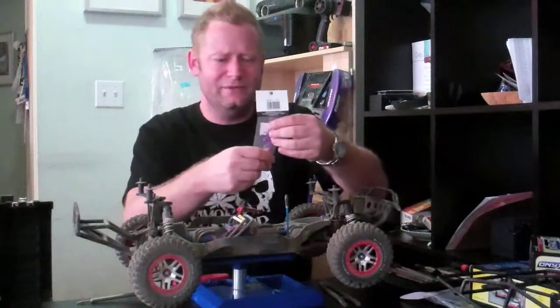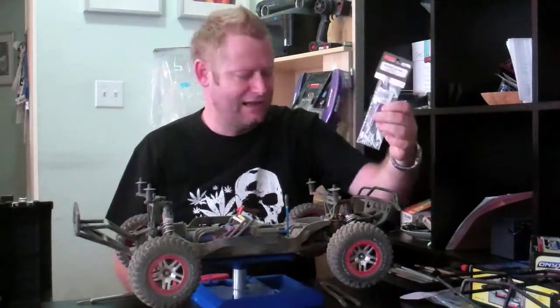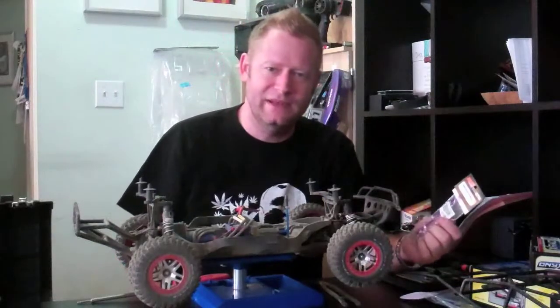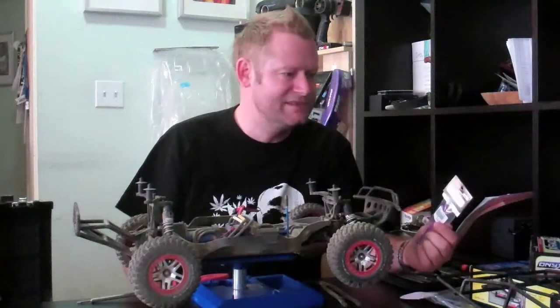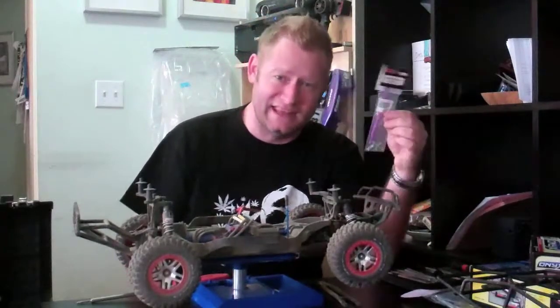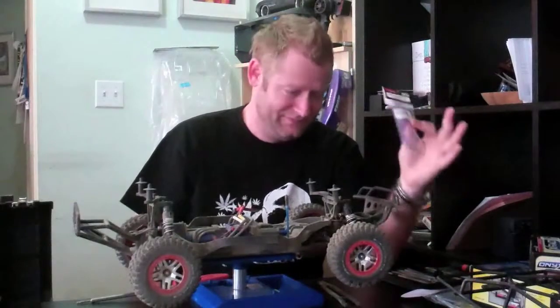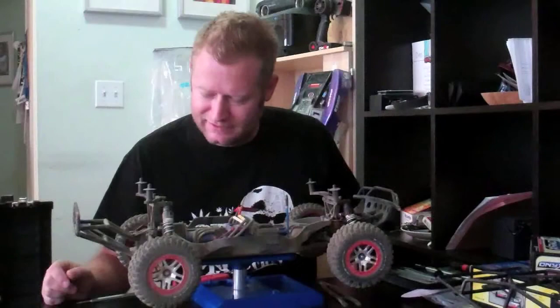One other thing I got that was pretty cool is these pin holders, because if you're like me, I go through pins. I swear they're like a basic commodity - those things disappear. If I were ever to get into the RC hobby manufacturing, I would manufacture pins - millions of dollars in pins. Anyway, I'm gonna get started on upgrading these shocks, so here we go.